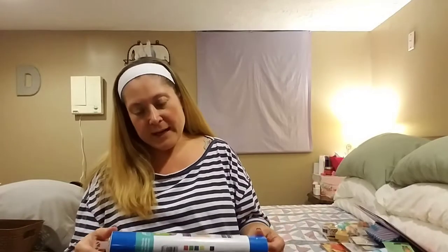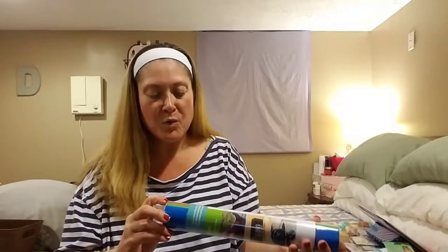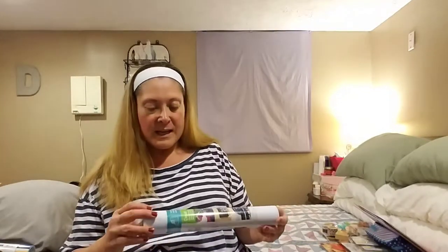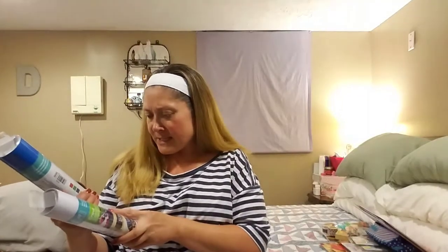I'm going to start with Michael's because I actually bought the fewest things there. They had their Cricut supplies buy one, get one 50% off. So I purchased a tube of Cricut Premium Outdoor Glossy Vinyl — the variety pack — which came with blue, green, kind of a pinkish red, yellow, white, and black. And we also got a Premium Outdoor Glossy Vinyl in white, which is one roll that's 12 inches by 48 inches. The variety pack is six sheets, 12 inches by 12 inches.